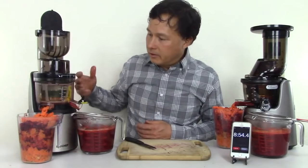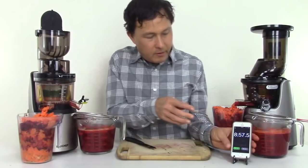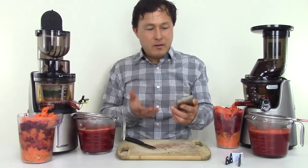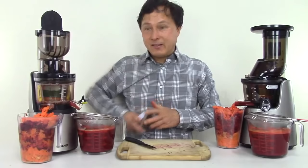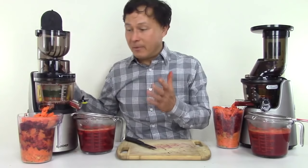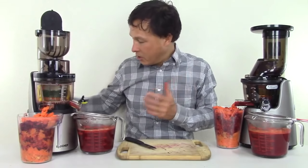Everything stopped moving — switching that off. That took 8 minutes and 57 seconds, roughly 8 minutes 40 seconds. That's about two minutes longer than the Kuvings, so this machine is not necessarily going to save you time, but it will juice without stopping. Every juicer has its own set of pros and cons.